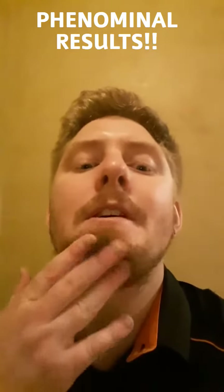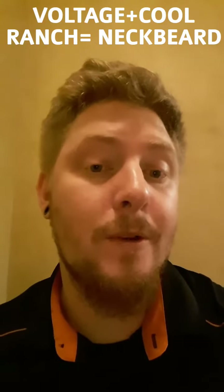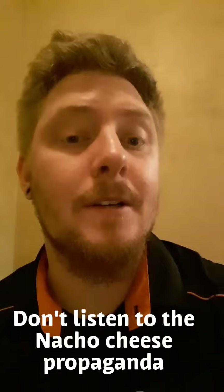And there you have it. Have you ever seen a more fabulous neck beard in your life? I don't think so. Remember these easy rules: always use the blue products, do not use original Mountain Dew — original Mountain Dew will not have the same results. And if you're using nacho cheese Doritos, absolutely incorrect. Cool Ranch is the way to go. Thanks for watching.